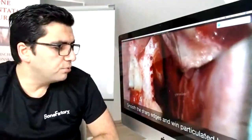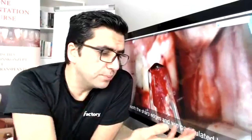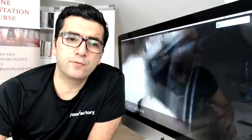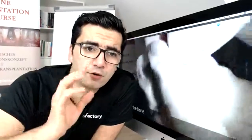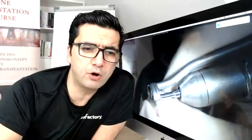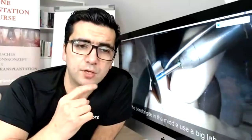The next step is using the bone scraper to smooth the sharp edges in the area — not only to smooth, but also to collect particulate bone for the augmentation. The next critical part of the protocol is the split bone block technique. This is a very important part. If you forget this part, you go directly outside of our concept.